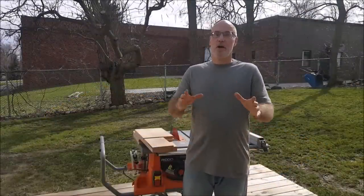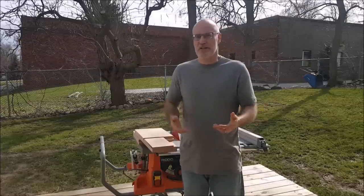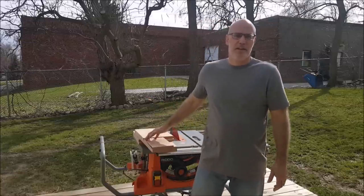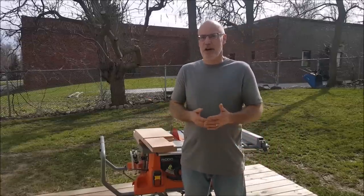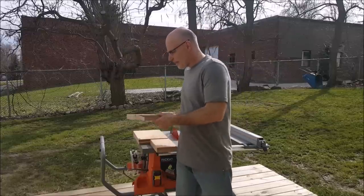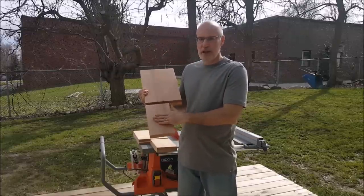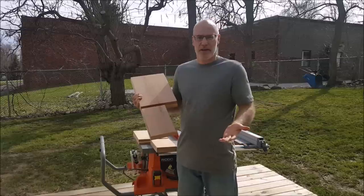In my last video, which I'm sure you've all watched, I showed you a method of making a round porch post top using basically nothing but a table saw. In this video I'm going to use a much simplified version of that method to put a very shallow angled cut on a wide surface of a board.